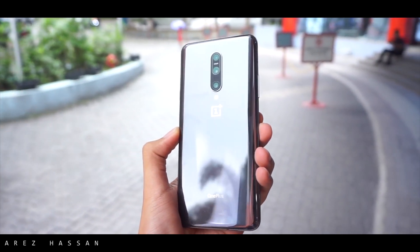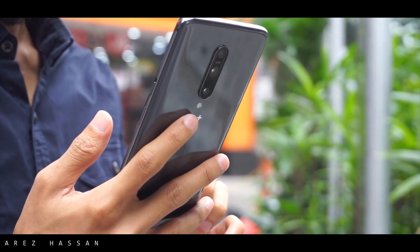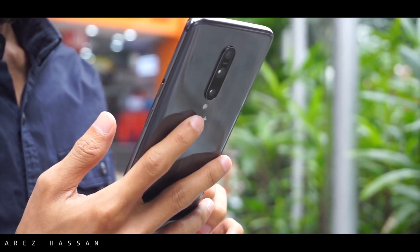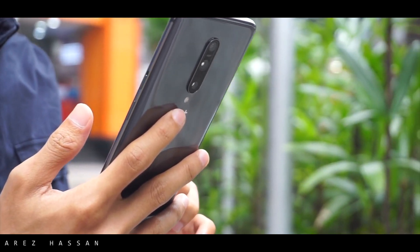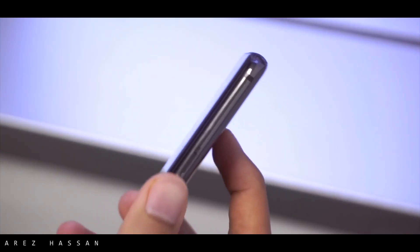Starting right from the design language, they have done a spectacular job. I really like how it blends into my hand. It is using aluminum construction along with metal and some sort of glass on its back.